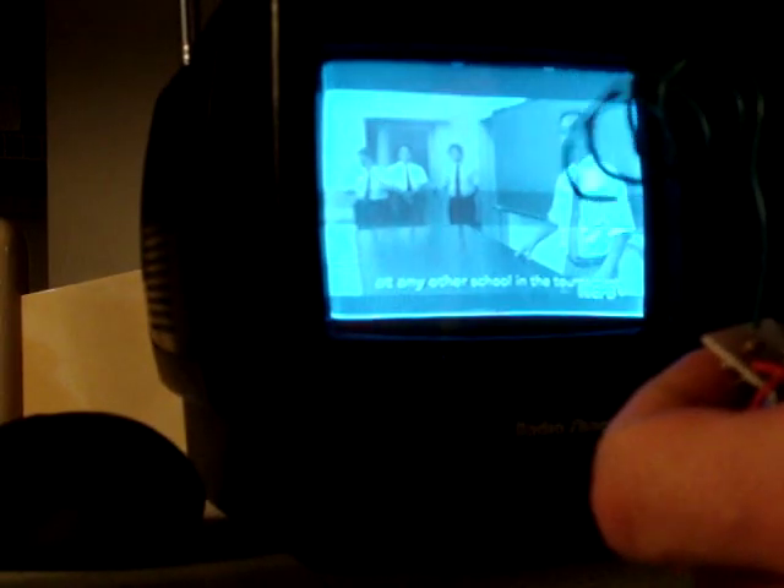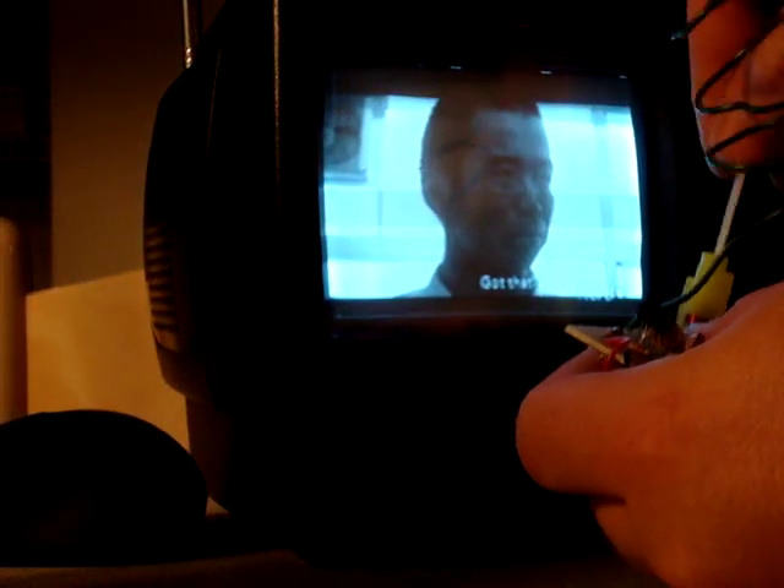There's a little adjustable tuning rod right here on the device that I can tune to whatever frequency I want to modulate. Alright, let's go back to channel 7.